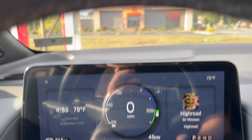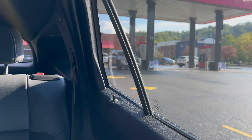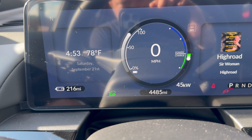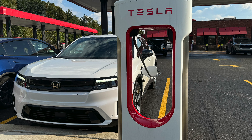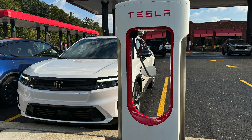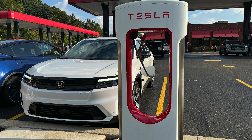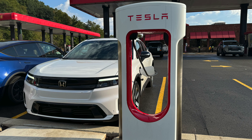Supercharger works. I am at Sheetz in Morgantown, West Virginia, and I'm proud to say that 45 kilowatts is the fastest I've ever charged here, because there are no fast chargers in Morgantown — the fastest DC charger here is 24 kilowatts. Maybe at a lower state of charge or if I had preconditioned — I came here on a cold battery, I'm like three miles away — it might be better. But this is a desired result. I went from not being able to charge here to being able to charge here.